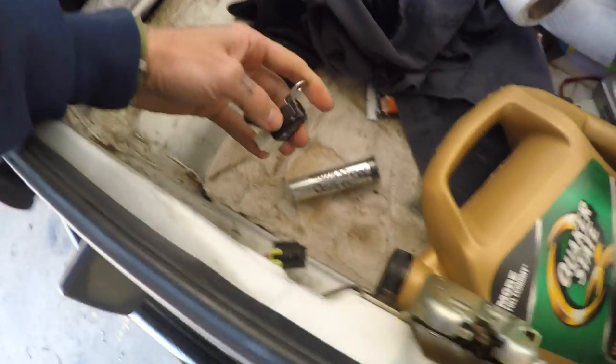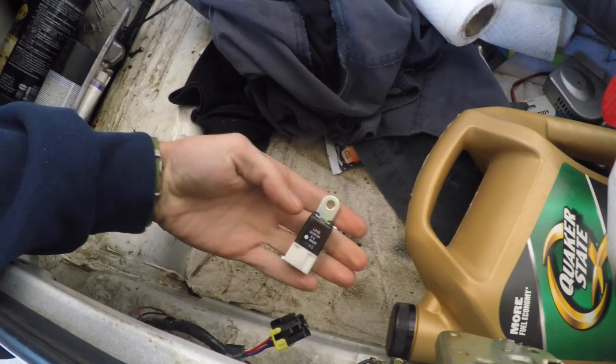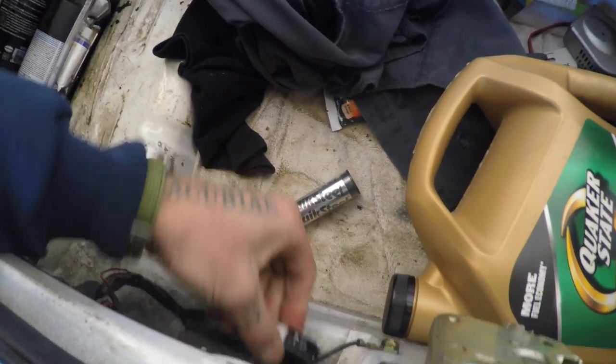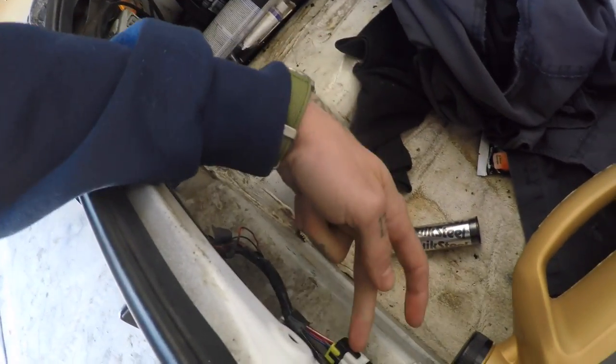If you've ever wondered what that little dongle is in the back of your car right next to the trunk release — that random dongle just kind of hanging out — that's for this. You just connect it like so and then wire-tie it up out of the way or tuck it in however you see fit. You have to have that relay.